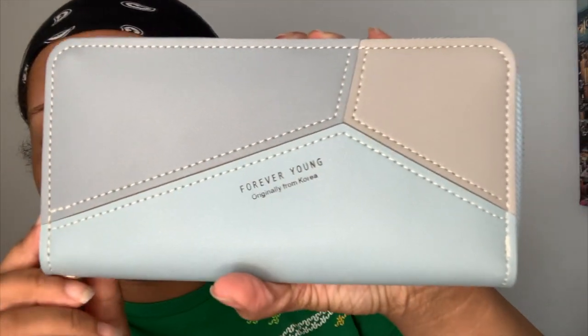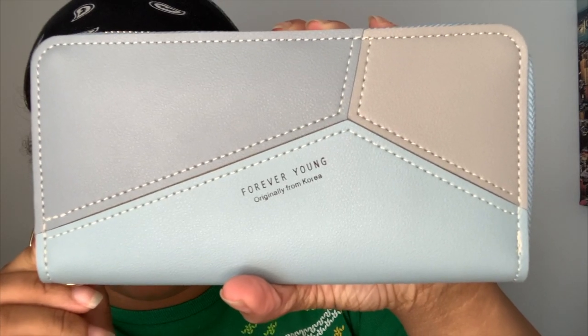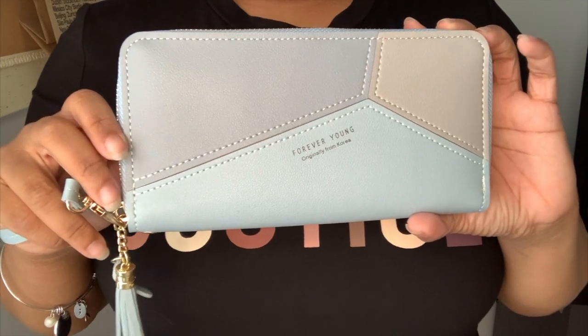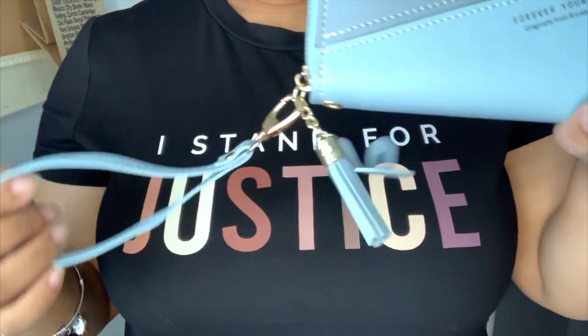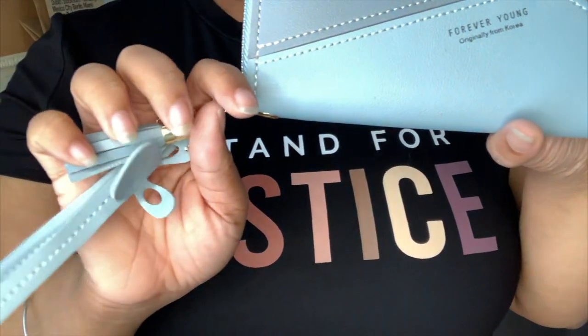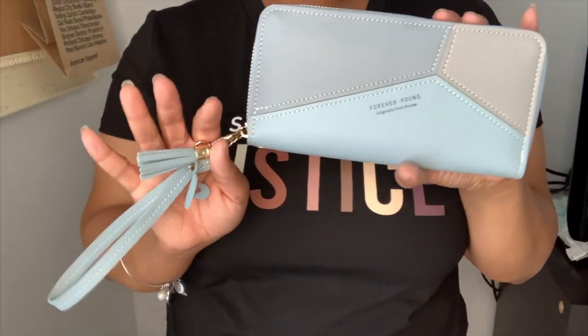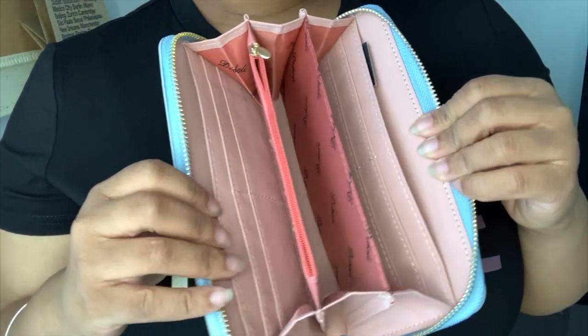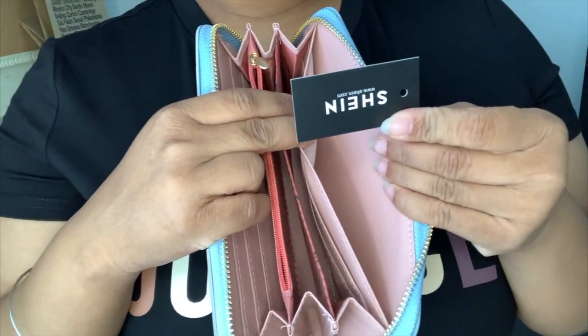We got a shirt and a wallet — I needed a wallet so bad. This is what it looks like; it says 'Forever Young,' originally from Korea. It's really cute, it has this little bunny and these little tassel things, and it is a wristlet. Look at that, it's not expensive at all. This is what it looks like with the strap on.